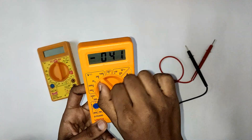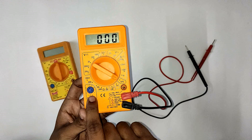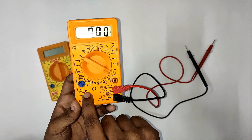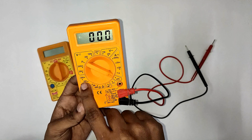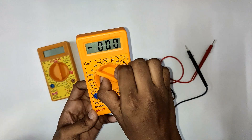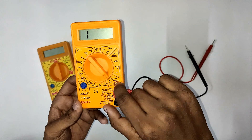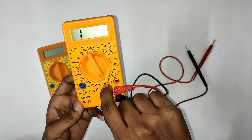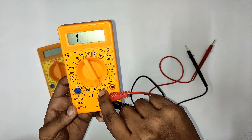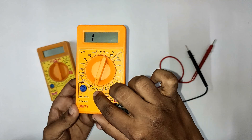This rotary switch has an HFE mode. In HFE mode, we connect the transistor — either NPN or PNP — into the transistor socket, which has three terminals: base, emitter, and collector. This lets us check the transistor working condition. There is also a diode mode and a resistance mode for checking components.